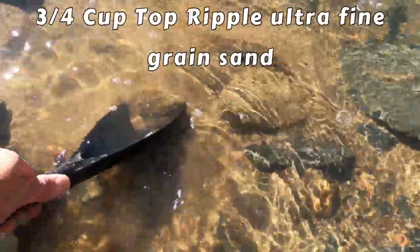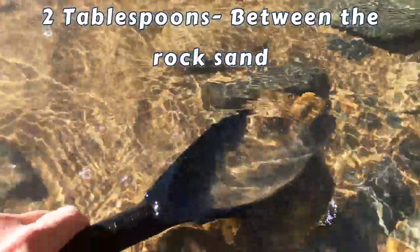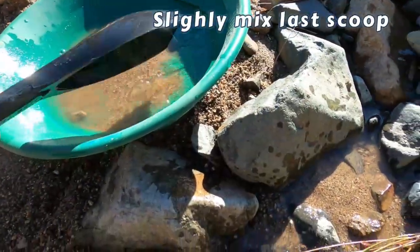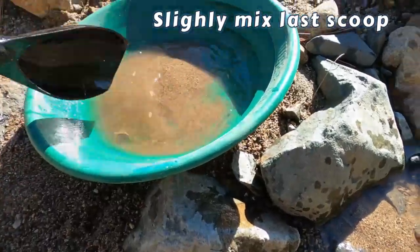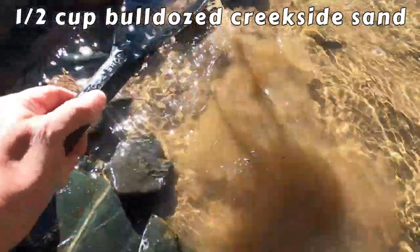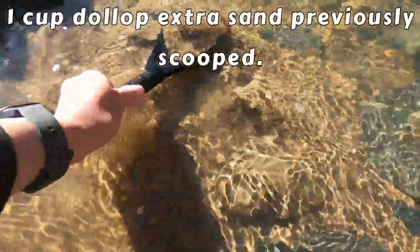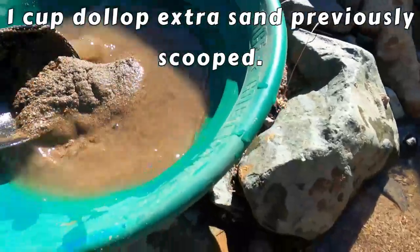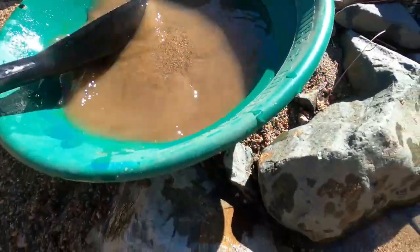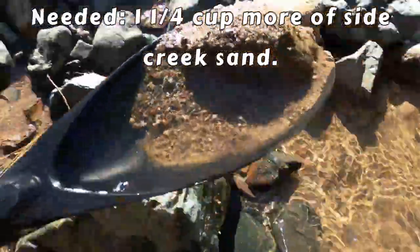And then let's scoop up some of this ultra fine. You never know. Let's try to get that one. Scoop that. Scoop all that. That's a good scooper. And we'll get some of that. What else can we get? Let's get a scoop of that.